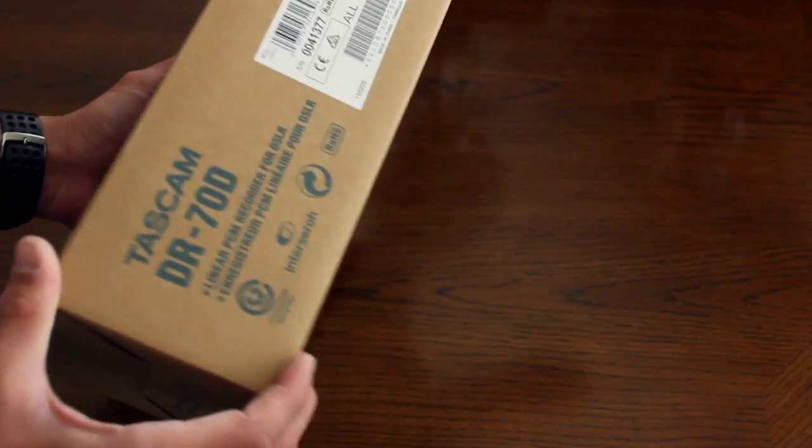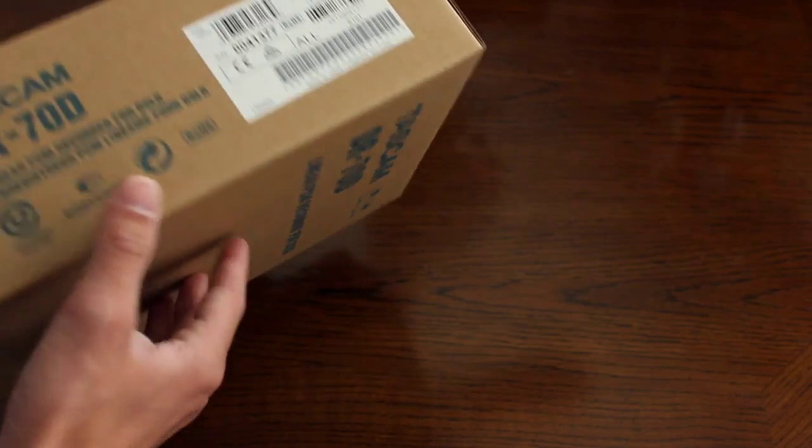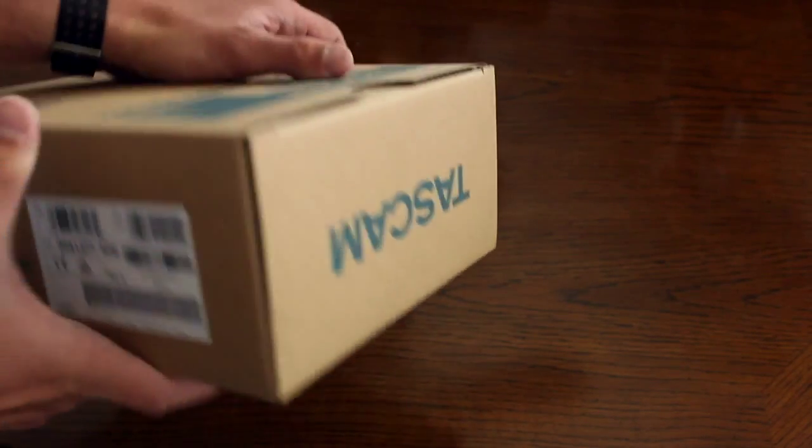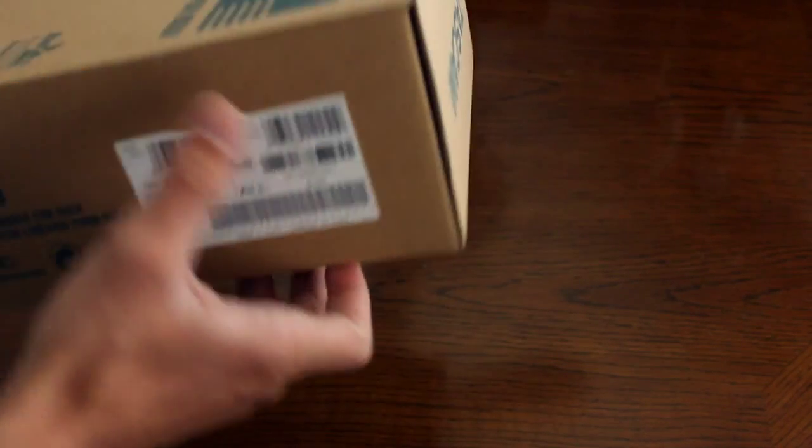All sides of the box contain the brand name of Tascam, and on one side it has the barcode and serial number. Tascam is all over this box.